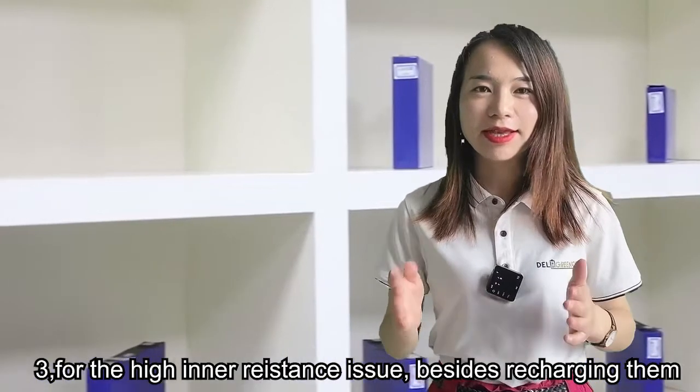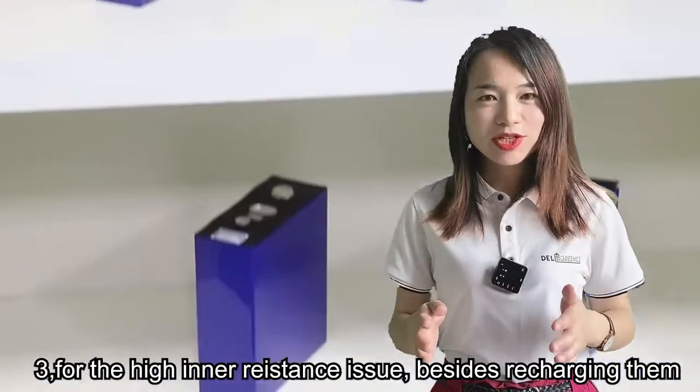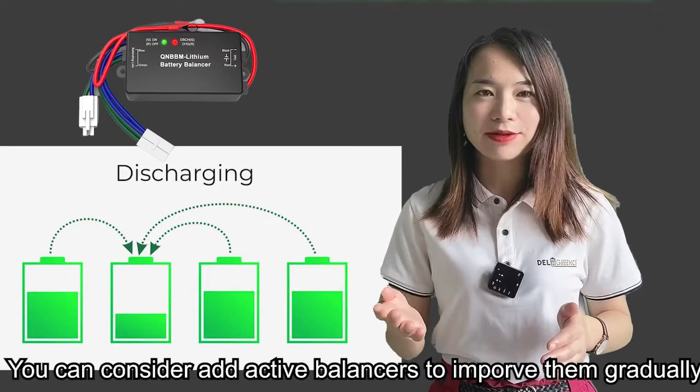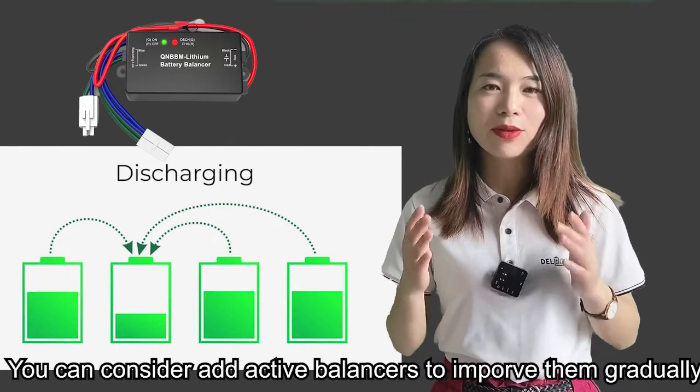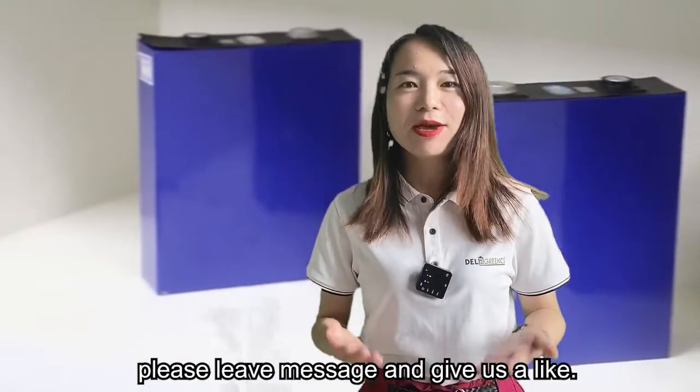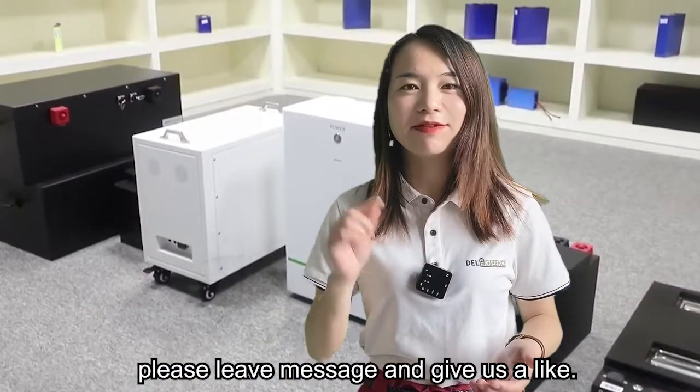Third, for the high internal resistance issue, besides recharging them, you can consider adding an active balancer to improve them gradually. If you find our video helpful, please follow us and give us a like.